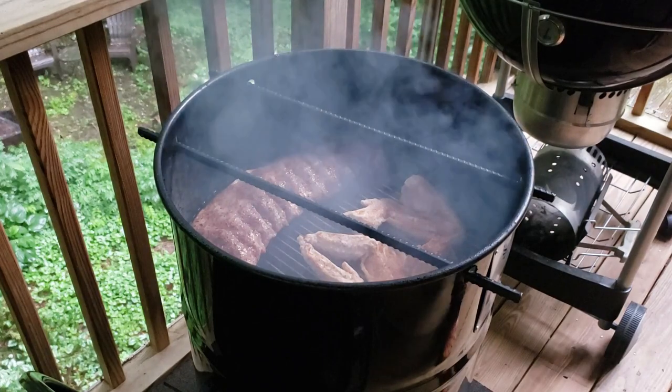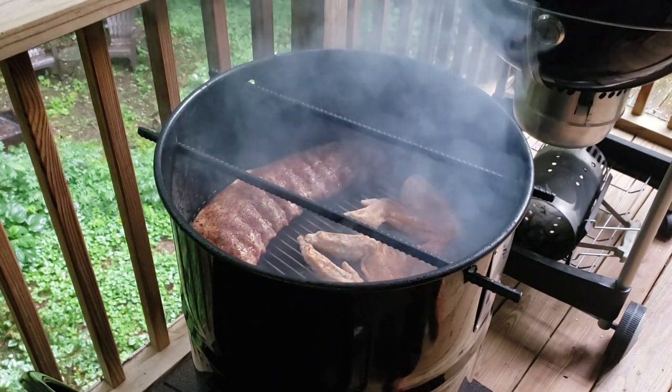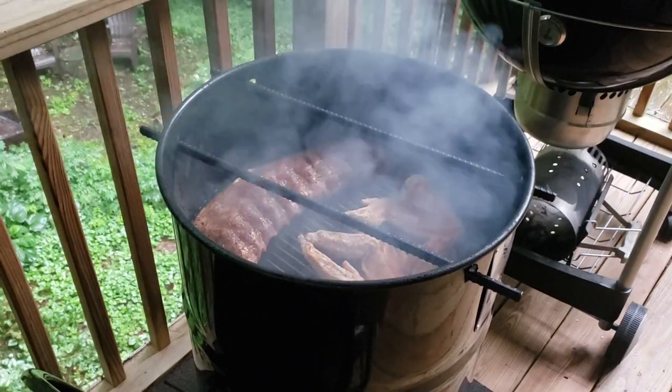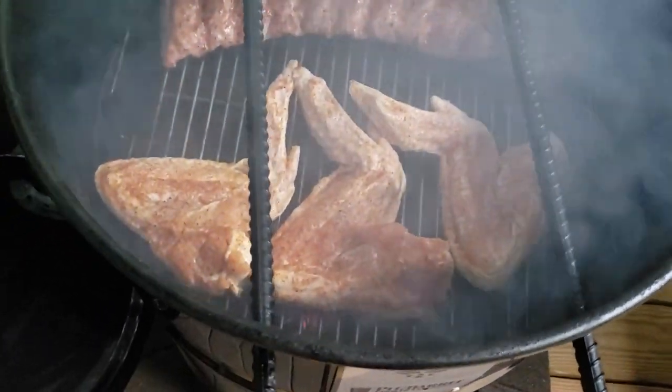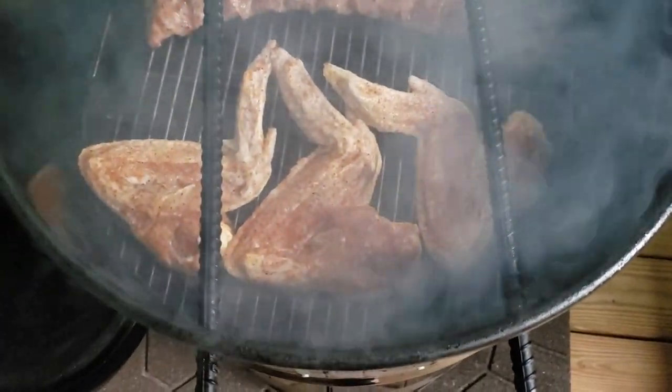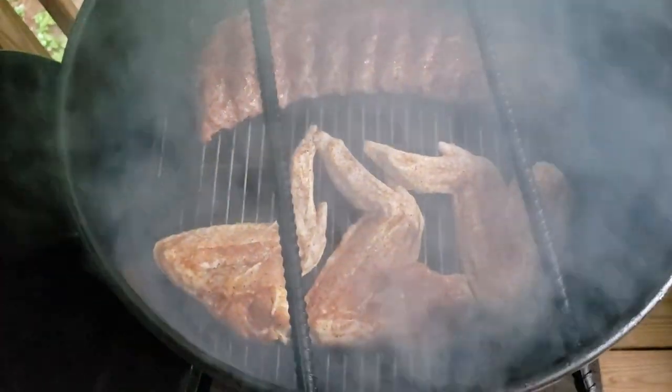We'll go ahead and get this lid on and check back on these probably in about an hour to see how we're looking. Let's get a close-up of the setup on the pit barrel — three massive turkey wings sitting in there. We'll get that lid closed and check back in a bit.